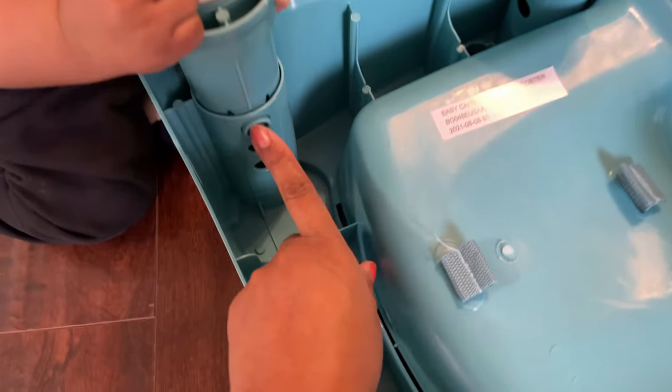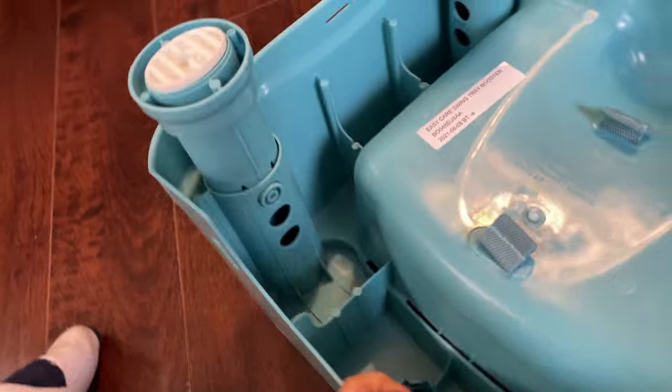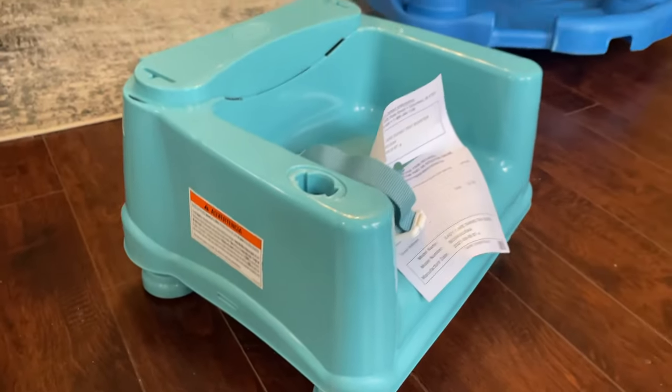I went ahead and put each leg into the third hole, which makes it end up being this tall, which I think is pretty good.